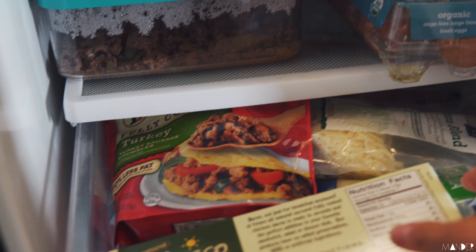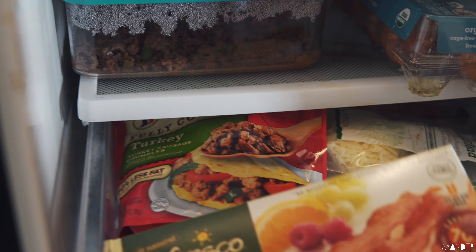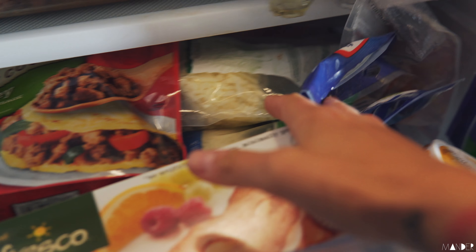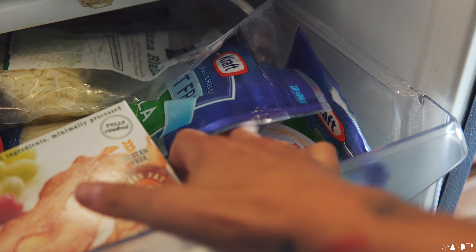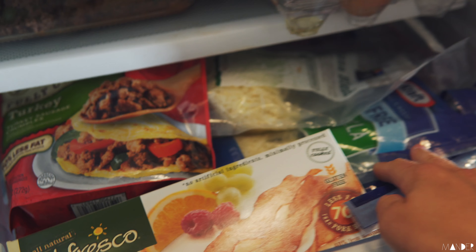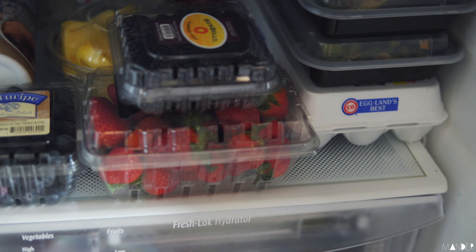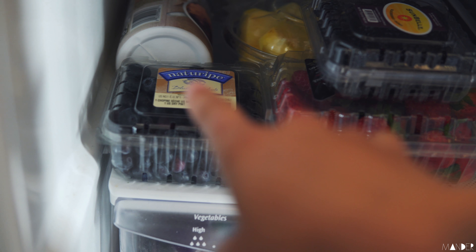Here we have mostly breakfast stuff. I've got some uncured chicken bacon, turkey sausages, some fat free cheeses, asiago, and laughing cow - those are like my staples to mix into the scrambles in the morning. Down here I just have some fresh fruit: blueberries, pineapples, blackberries, strawberries, and extra creamer because my vanilla is almost out.